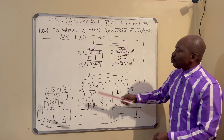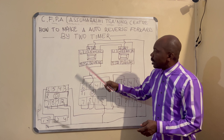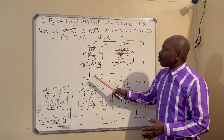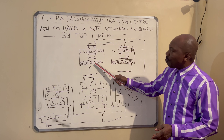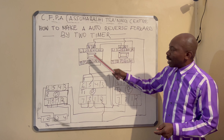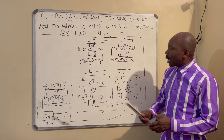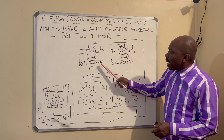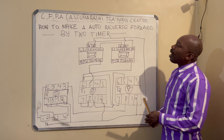For our contactor, we have L1, L2, L3 as the power inputs, and the outputs are T1, T2, T3. The normally open contact number one is terminal 13 of the contactor, and normally open contact two is terminal 14. The NC contact one is terminal 21 and NC contact two is terminal 22 of the contactor.